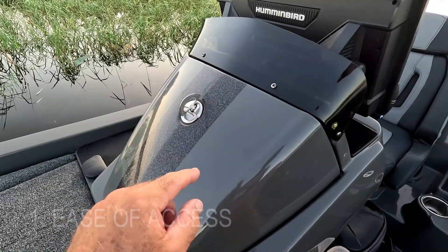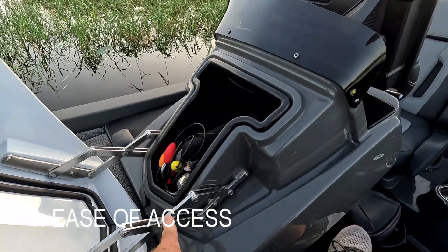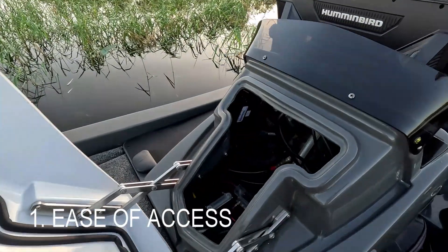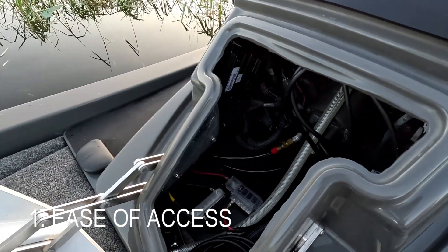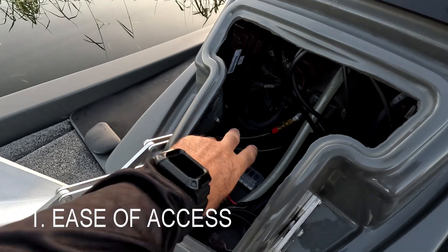Number one, let's start with ease of access. Right here on the console you have our easy access hood. As we've mentioned many times, with that big overbuilt hinge and little drop-in tub right there, there's all your wiring right there on the LX. No need to lay up underneath your dash and squeeze your hands up in between. There's my wiring harness.